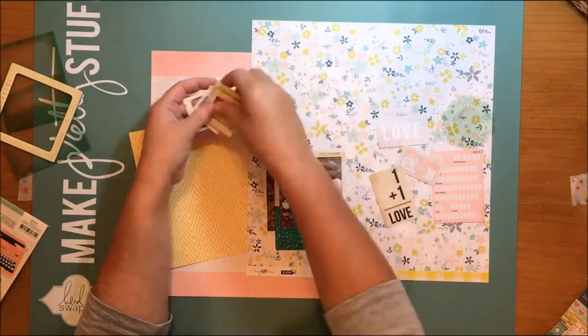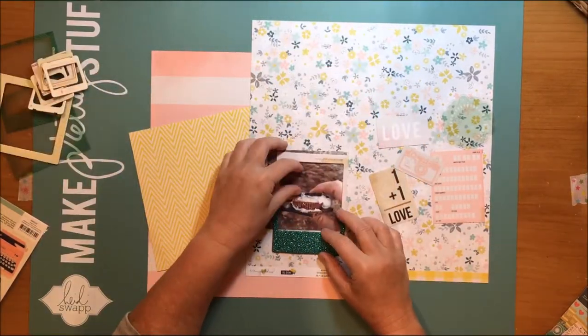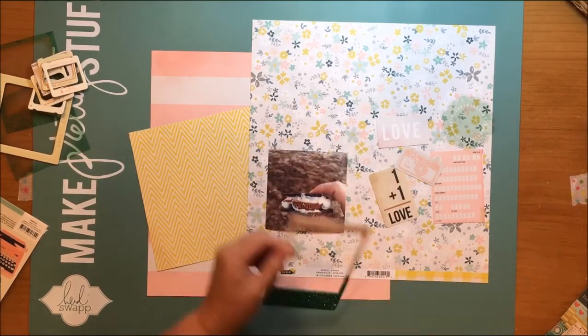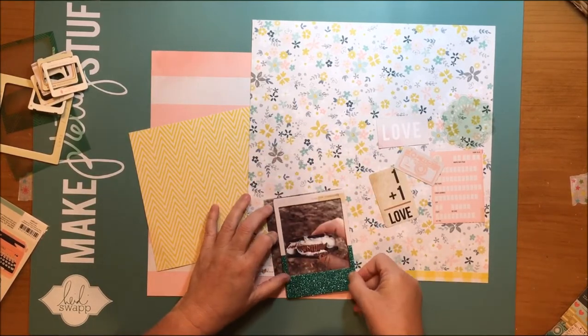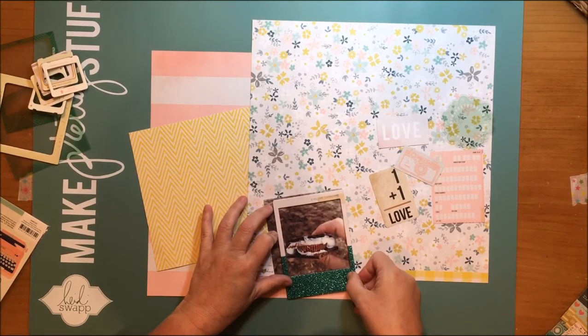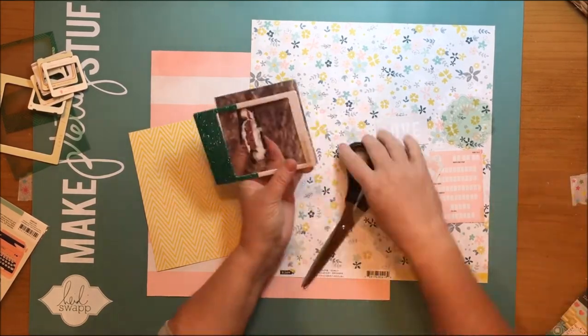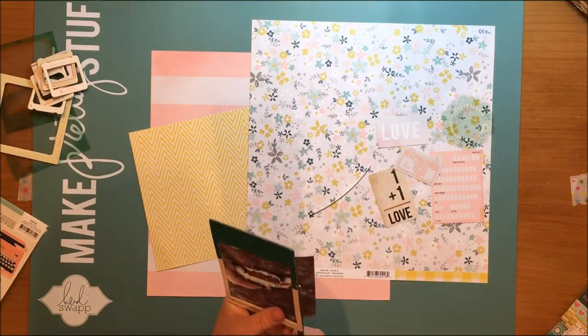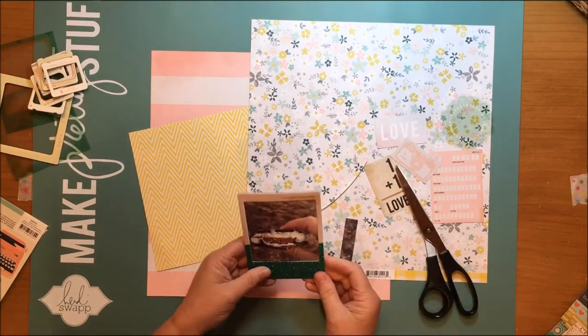What I ended up doing is I found this gorgeous frame and I believe it's from Maggie Holmes Open Book. I loved the beautiful turquoise color of this and it really went with the minty turquoisey color on that floral paper that was inspired by that floral wreath. That's why I chose that floral paper.